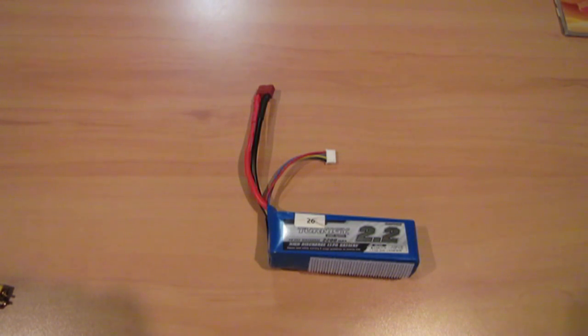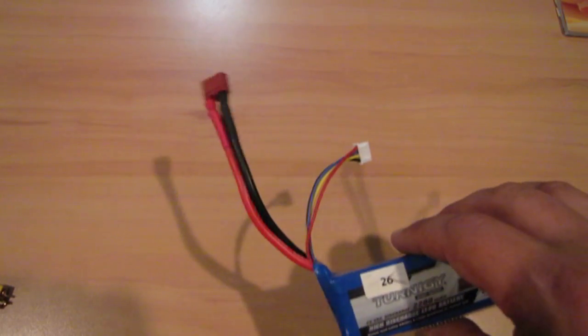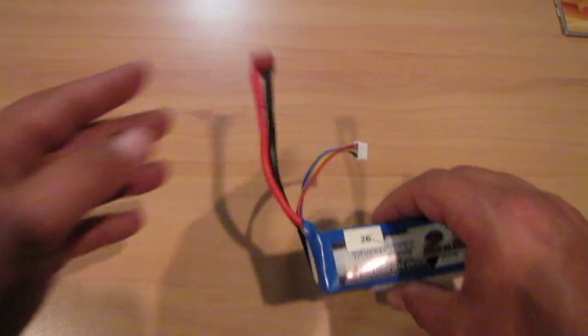Hi, welcome to Flightline Down Under. Today I want to talk about battery connectors. When I started this hobby three or four years ago, the connector that came on most batteries was the Dean's plug.